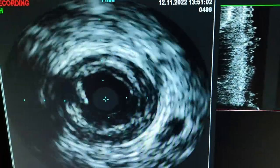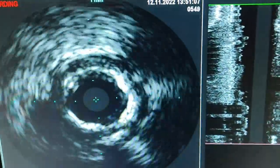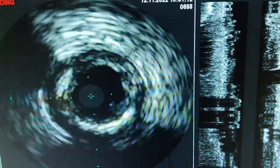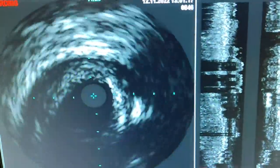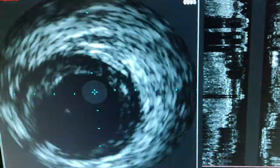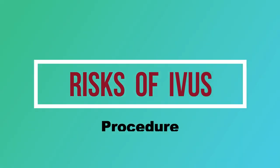Then the IVAS catheter is loaded over the wire and advanced into the coronary artery. As you can see on the screen, the IVAS catheter is then pulled back from distal to proximal segment to capture real-time images from inside the blood vessel. These real-time images help the healthcare provider to assess the vessel from inside and to rule out any significant lesion or stenosis inside the coronary artery.